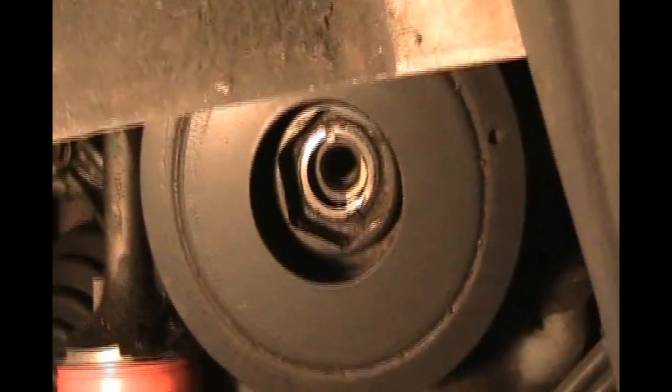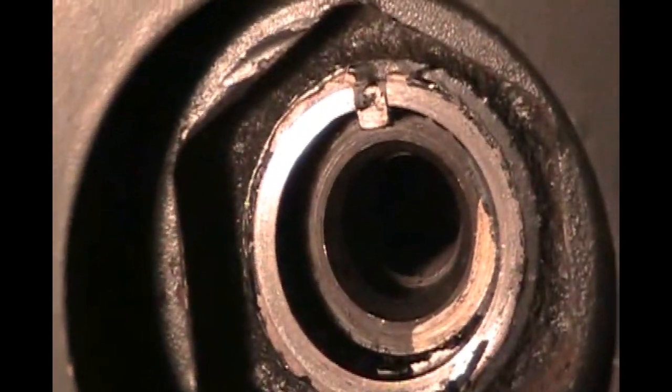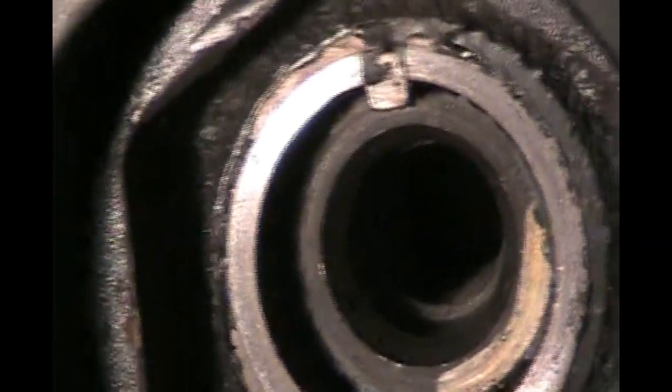With the main bolt out, at the top you'll see a key there — don't lose that key when you pull off the pulley, as it's going to align it and keep it from spinning. I just grabbed the pulley with two hands and slid it off. It has a splined shaft and a keyway at the top. The key actually stayed on the pulley, which is fine — it's a steel billet piece. I'm just going to leave it in place as long as it doesn't fall out.